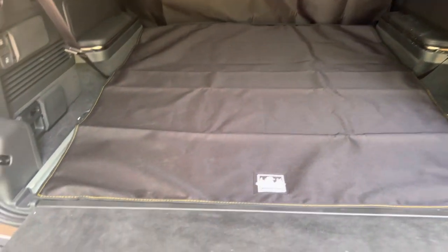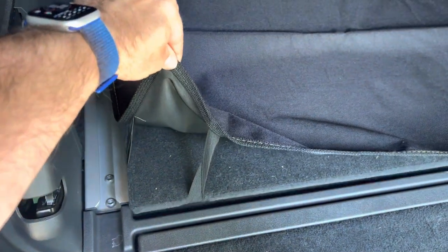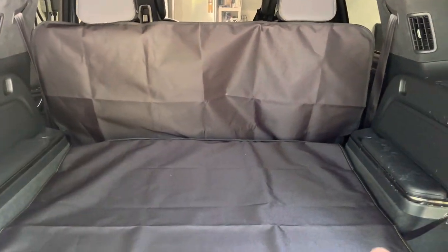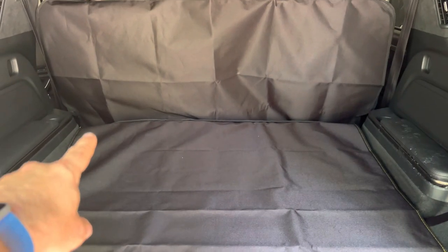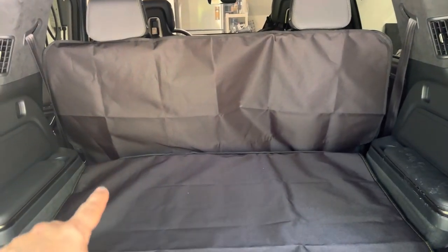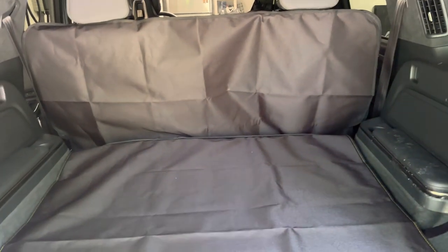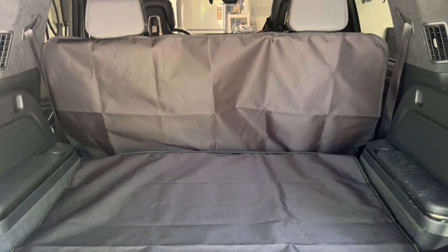I'm really happy with this prototype — I think they've done a great job. There are elastics that connect underneath the spare tire cover to hold it down, and it is connected to both sets of headrests. If I disconnect that velcro seam, there's a set of clasps connected to the third-row headrests so I can bring the third row up and still have a cover for pets and other cargo in the back. Overall I think it's great.